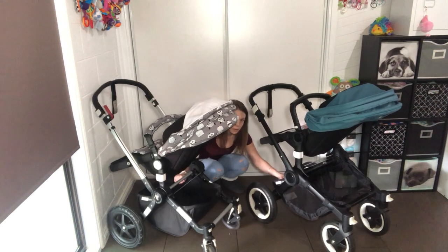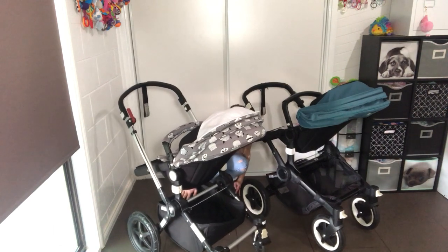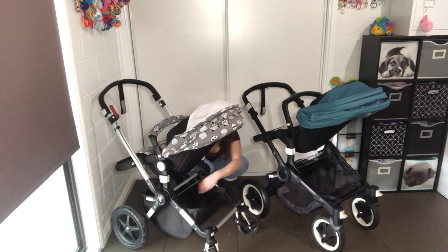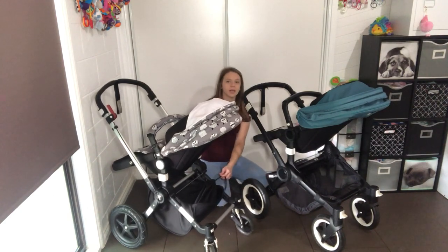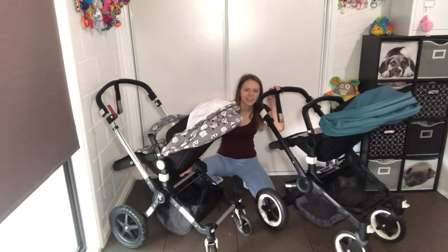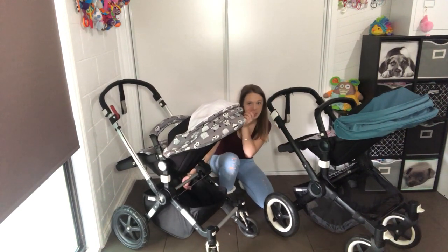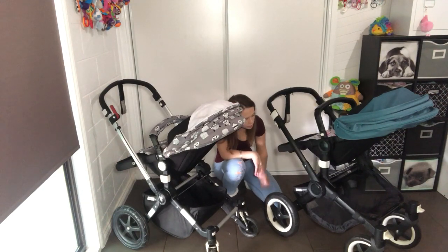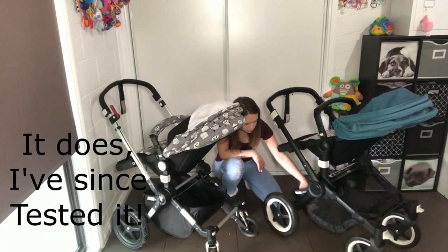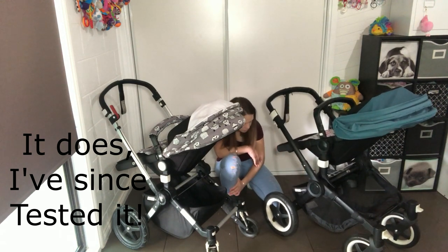The baskets are big on both. I do like how you can fold the Chameleon up and still have stuff in the basket — if you had a few things in the shopping basket that you didn't need right now, you can just put them in with the pram folded. I'm not sure if the Buffalo does that yet, but I assume it would be something similar.